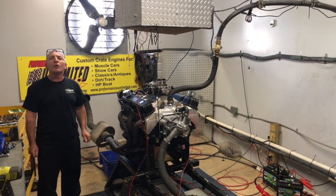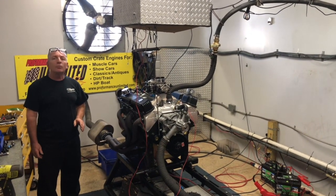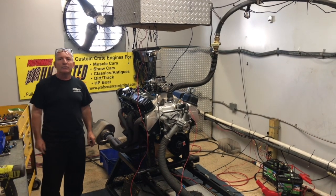So all you Chrysler guys that love your small blocks, we're now going to start building more of them. I've got a couple more on order, and again anybody that wants to get in line, we'd be happy to build one for you or any of our other engines. Peace.